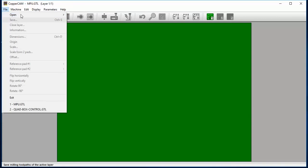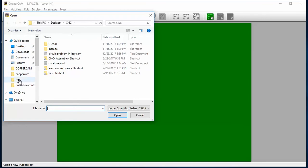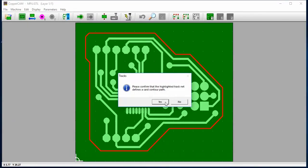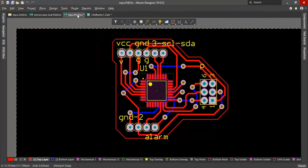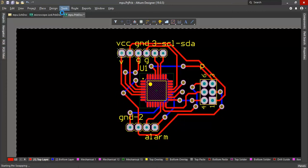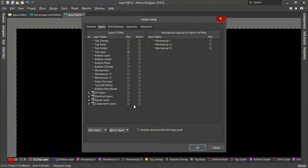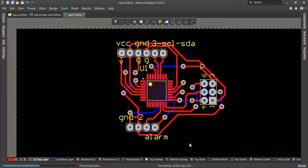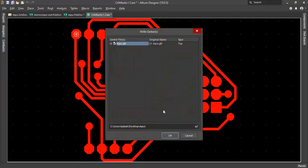File open new circle. Select keep-out layer and delete. File export Gerber files.